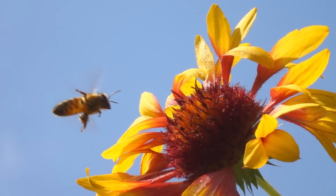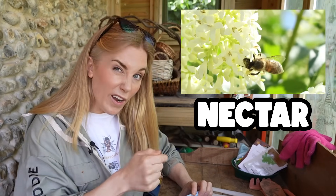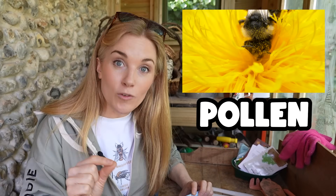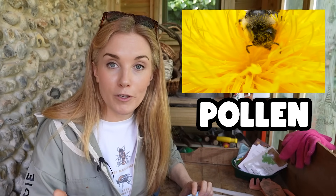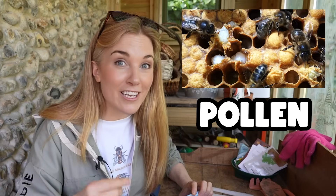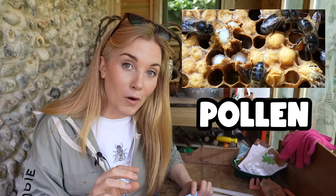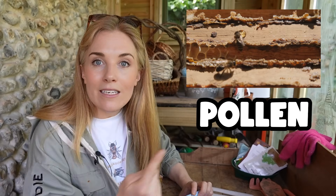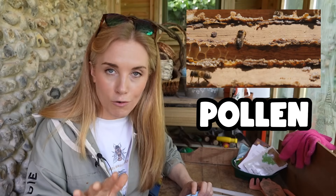When a honeybee visits a flower it's looking for two things. The first one is nectar, which is a sugary liquid normally stored right down in the base of the flower — they slurp this up, take it back to the hive and turn it into honey. The other thing they're looking for is pollen. Pollen can be mixed with honey to create a special type of bee food that they feed to the growing larvae, and sometimes pollen is mixed with tree sap to make a really sticky glue they can use to seal up the hive so it doesn't have any cracks.